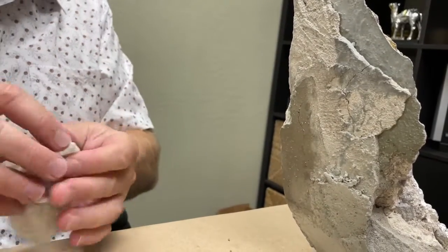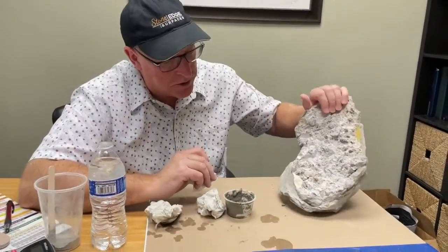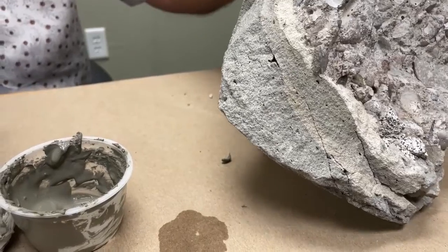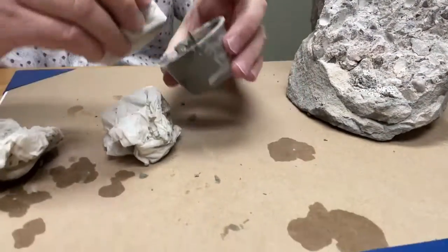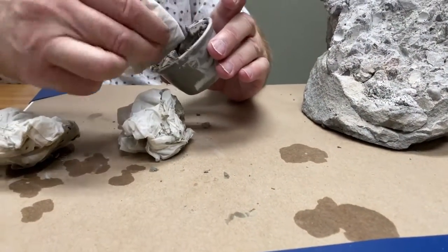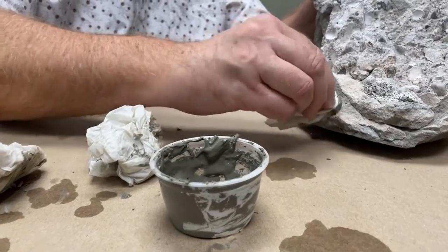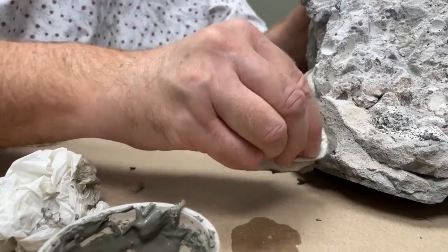We're going to let that dry. While we're at it, we found a couple more cracks. We figured, you know what — we've got some mix and we still got time, so let's patch up a couple more things while we're at it. Dip it in there and get that down in that crack.